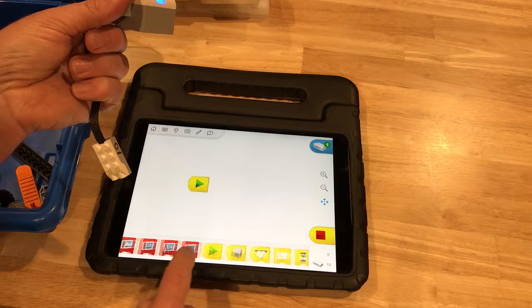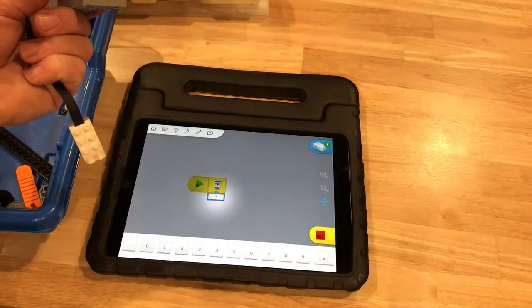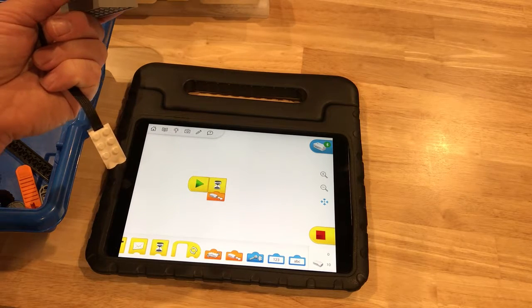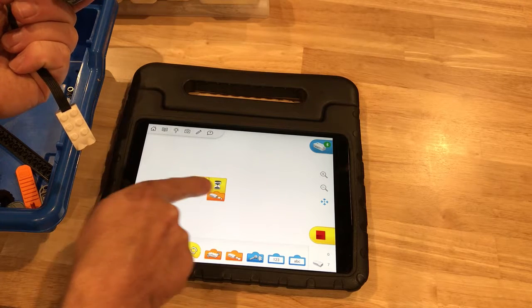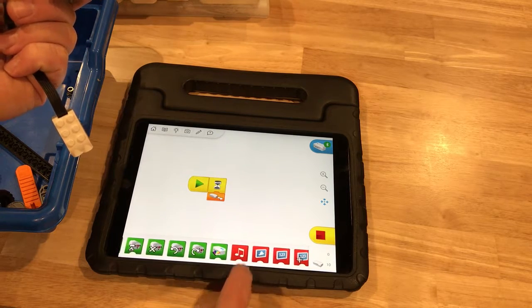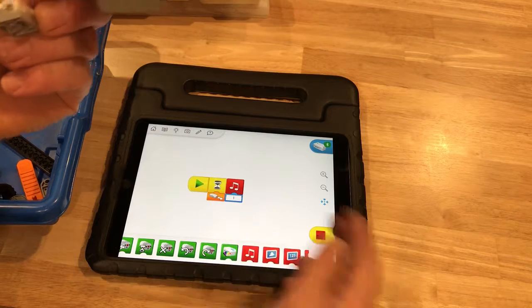Our program is composed of blocks down here that we can slide, drag, and drop. Let's start by adding a wait block — it has a 1 underneath, meaning one second, but you can click on it and change it to anything, like five seconds. Or you can use sensor blocks as the input for how long to wait. In this case, we want to wait until the sensor sees movement — front or back. You can also set it to only look at approaching or departing objects. Programming is sequential: when you press play, it does the first thing, then the second, then the third, and won't continue until it completes the previous step.